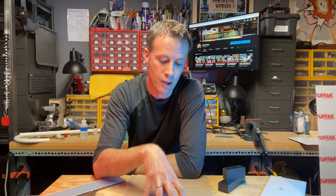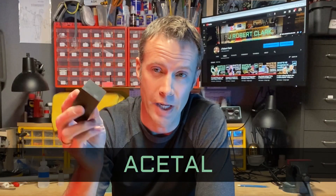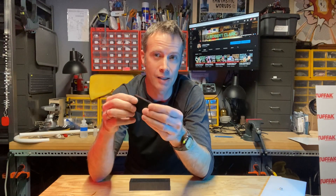Here's a plastic I just started working with in the last year: acetal, commonly known as Delrin. This is a machinable plastic — it has a lot more multi-dimensional integrity, much like soft metal. You can mill it, machine it, route the edges, and drill holes through it and it maintains its integrity. It's much harder than high-density polyethylene and conforms to its shape much more readily than some of these others. It doesn't splinter like acrylic. Using water as a lubricant when drilling is a great way to manage it.